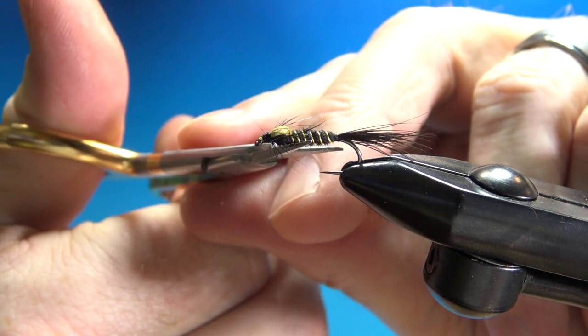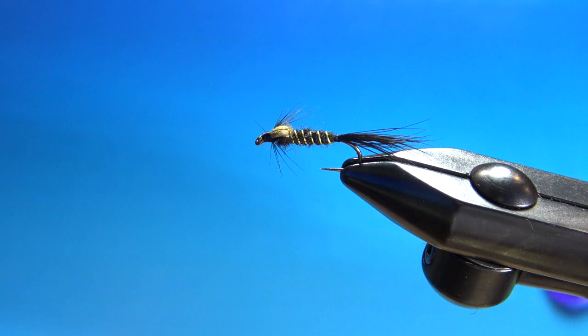There you have it folks — Styx River Nymph. Great all-purpose nymph. As far as I can tell, I've never fished with it, but I'm going to. If you've watched this far, I really appreciate it. I hope you will consider subscribing. That's all — thanks again.